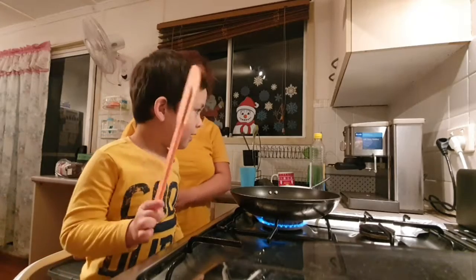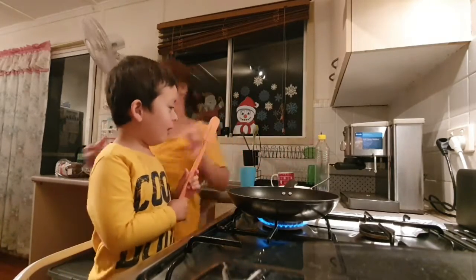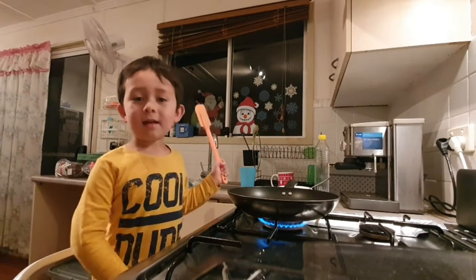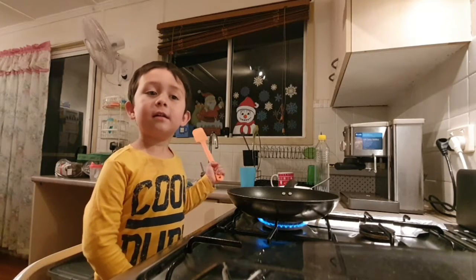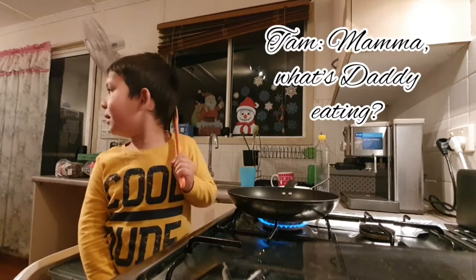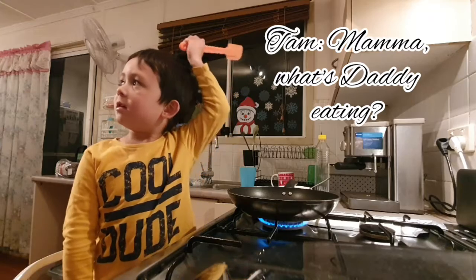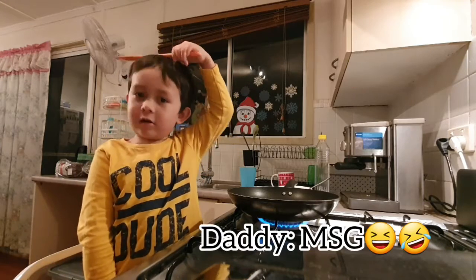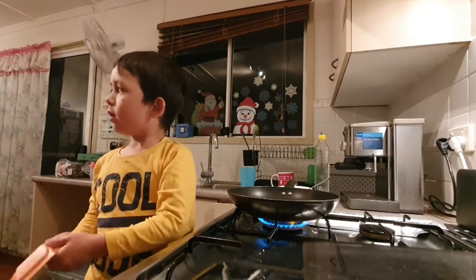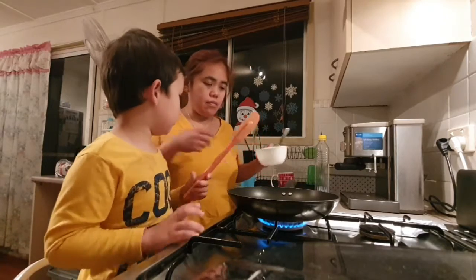Not too close, otherwise you're gonna burn yourself — it's hot. Don't put so much. Are you good? Yeah, good. Mama, what's that? Eating — nothing. I don't know what you're eating, maybe it's chia. How is it? Can I try it? There's already some in there. No, just a bit of salt — flavor in time.